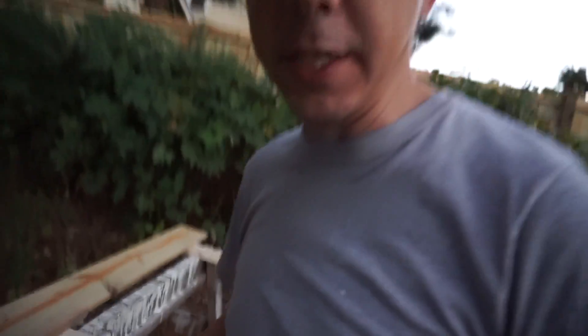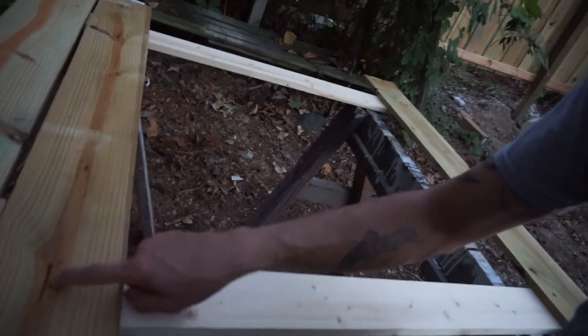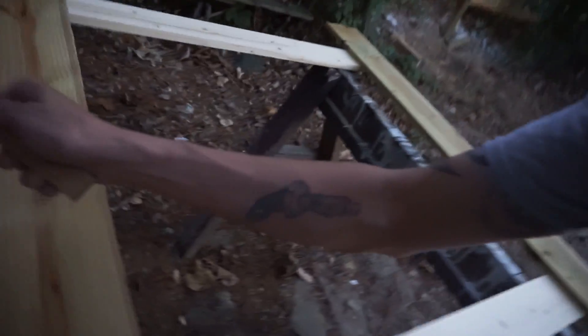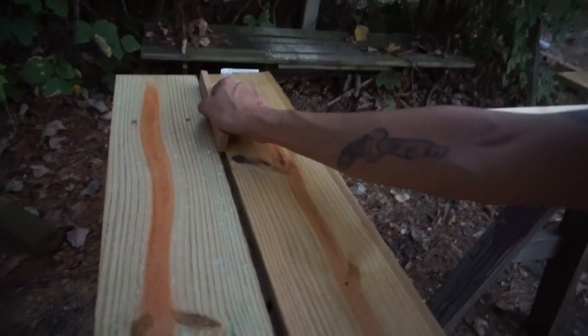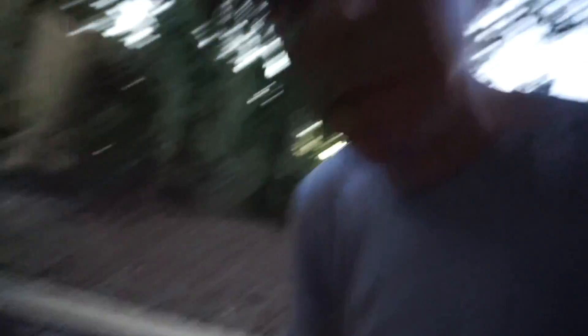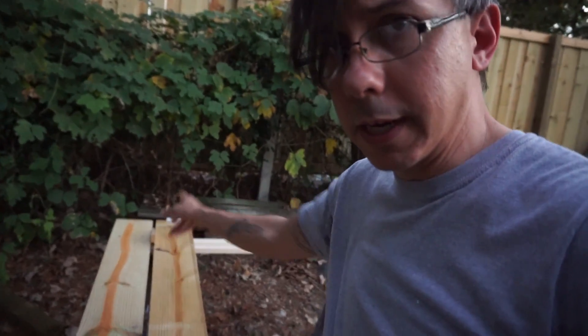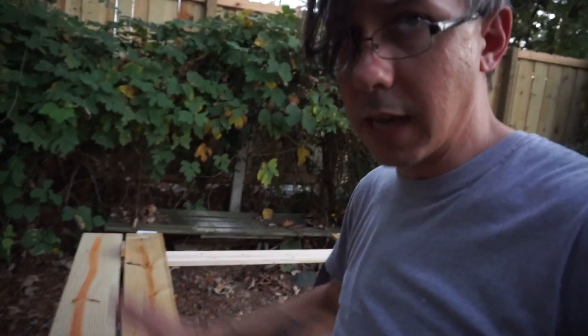I got my four corners screwed down and checked it — everything seems square. I've got this nice little piece of scrap wood to use as a spacer. I grab one of my four-foot picket boards, get the ends flush, use the spacer, and then put one screw there. I move my spacer up top, put a screw there. By putting only one screw, I can still pivot the board — so I put one screw, pivot the board up against the stop up here, and then double-screw it top and bottom.